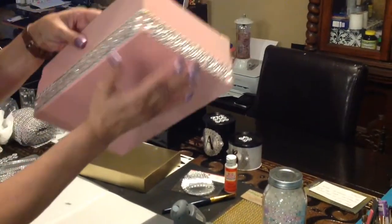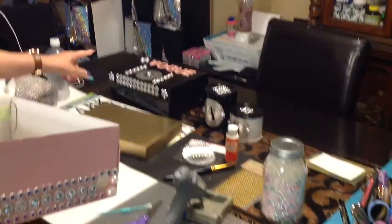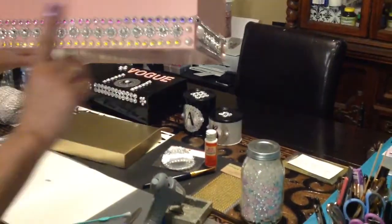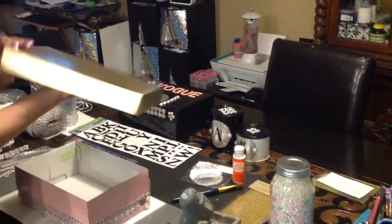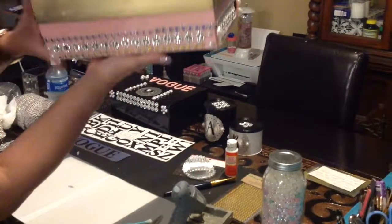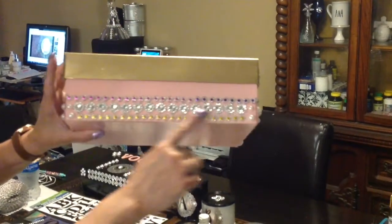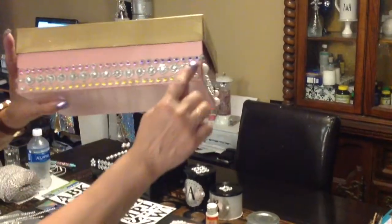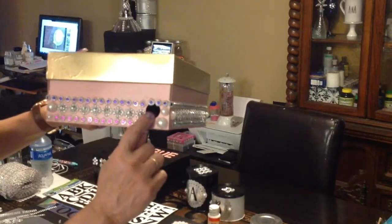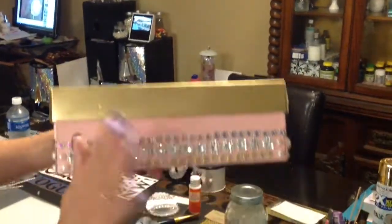Alright guys, this is what I did — it is absolutely gorgeous! For the previous craft I did all the embellishing on top of the lid, but this time I wanted to incorporate the bottom of the lid as well. I colored the lid in gold, so we have a pink box with a gold lid. I went three rows: two rows of the gem wrap all the way around, then rose mesh in the middle, and whatever space wasn't taken by the wrap I filled in with pearls. Isn't that absolutely gorgeous?